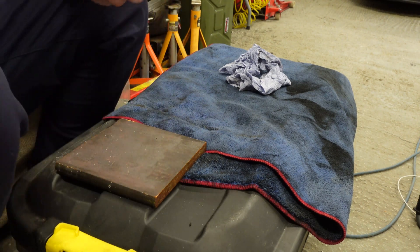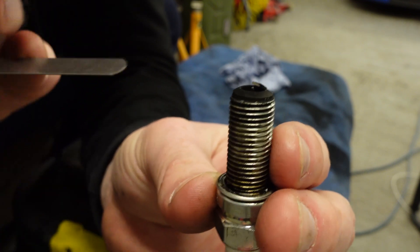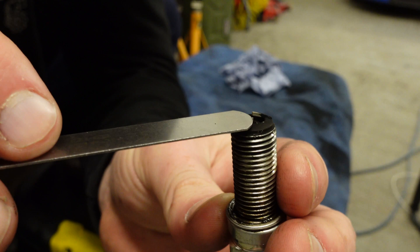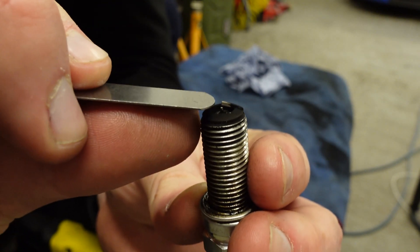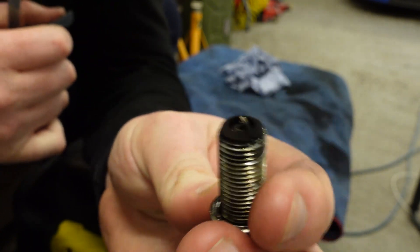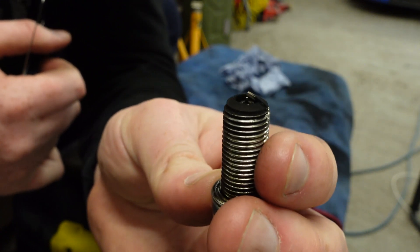Perfect, that didn't take very long. So here it is: if I put 0.23 it doesn't fit, and 0.22 fits — so that's actually very close to 0.22 and it's ready to go in the car.